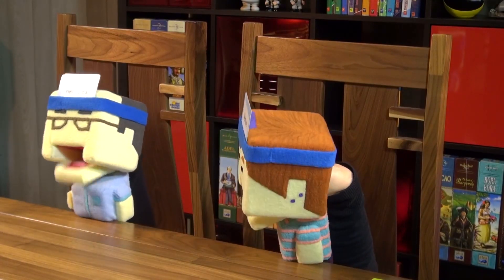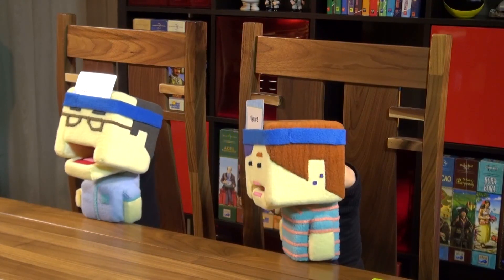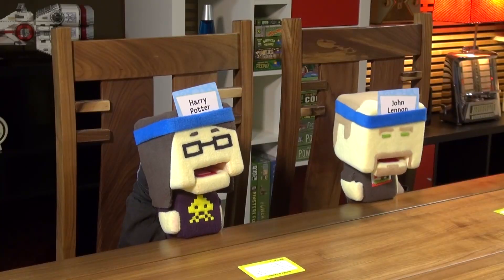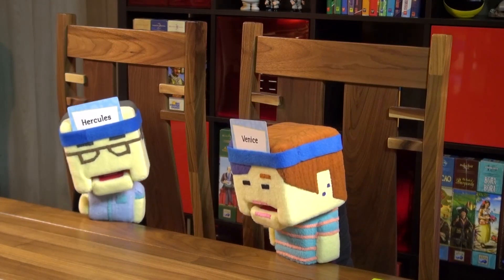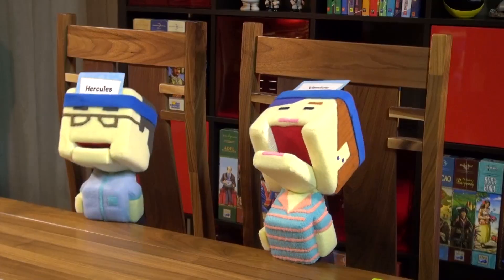Nikki is relieved her card is not a place. Am I a person? Yes. Am I fictional? Yes. Time runs out. Dave gives Nikki time to think of Italian cities. She goes: Am I Venice? Yes! Nikki gets a chip off.